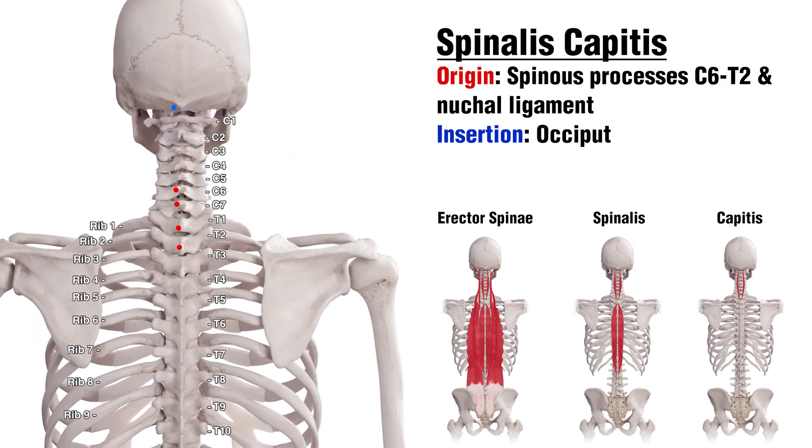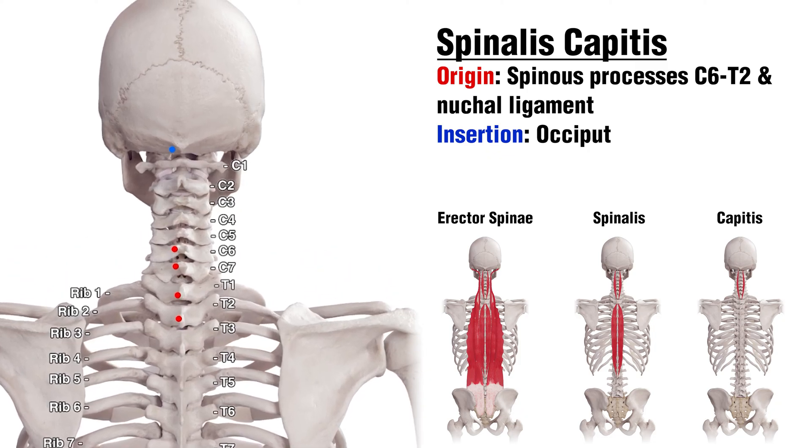Here we can see the origins and insertions marked out. The origins are in red and the insertions are in blue, and it's going to be the same color coding throughout this video.